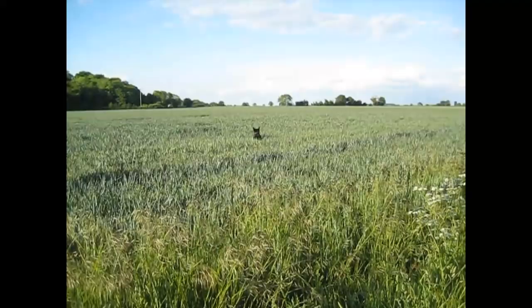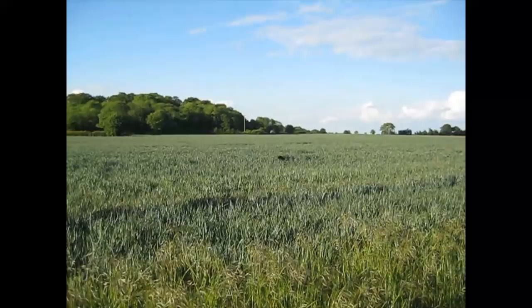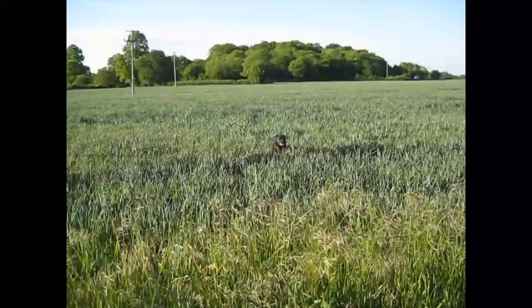Hello and thank you for joining me for my May month end update. Those images you saw at the beginning were of Woody leaping through the fields a couple of nights ago — I love watching him do that and I hope you enjoyed it too. There's lots to tell you about so let's get started.